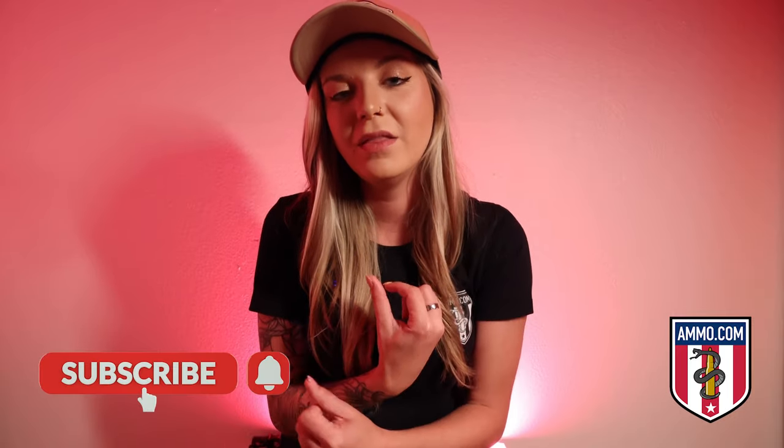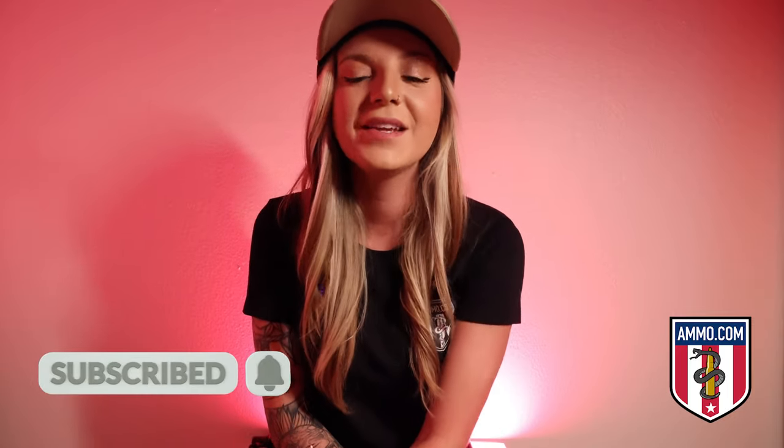And that's it for today. Subscribe, hit the bell icon, and leave a comment if you have any questions or if there's content you'd like to see. Don't forget to visit Ammo.com for all your ammunition needs. We'll see you next time.